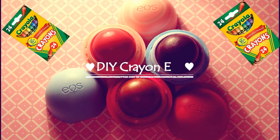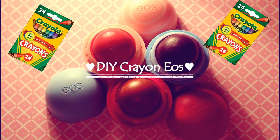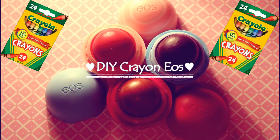Hi, today I'm going to be showing you guys how to make EOS out of crayons without coconut oil, so let's get started.